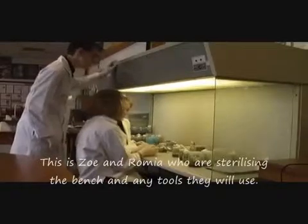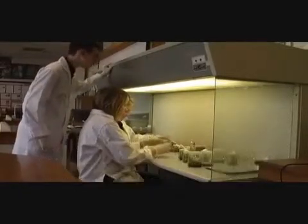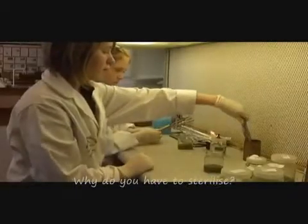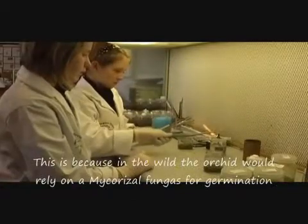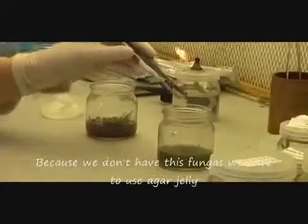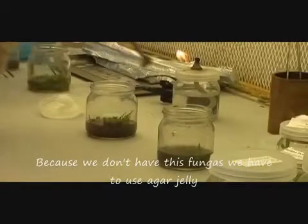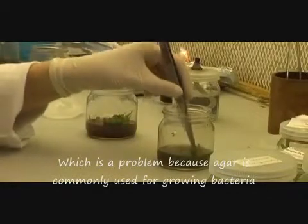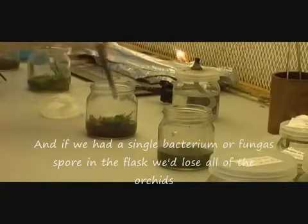So here we have Zoe and Ramia who are sterilizing the bench and any tools that they'll use ready to do the replating. Why do you have to sterilize everything? Well we sterilize everything because in the wild the orchids would rely on a mycorrhizal fungus to give them the glucose they need for germination. Because we don't have the mycorrhizal fungus we have to use agar jelly, which is a problem because agar is commonly used to grow bacteria. And if we had a single bacterium or a single fungus spore we'd lose the whole jar.